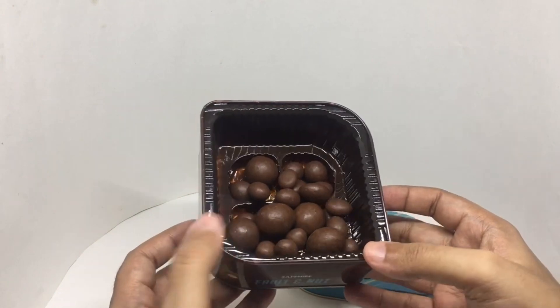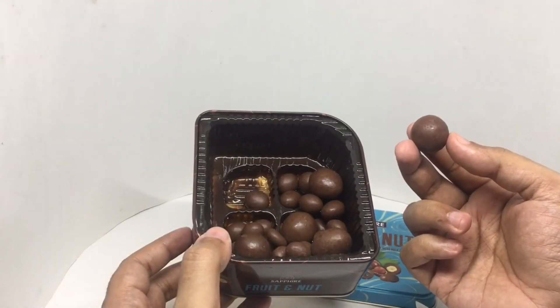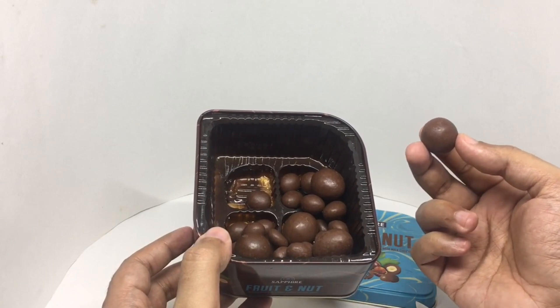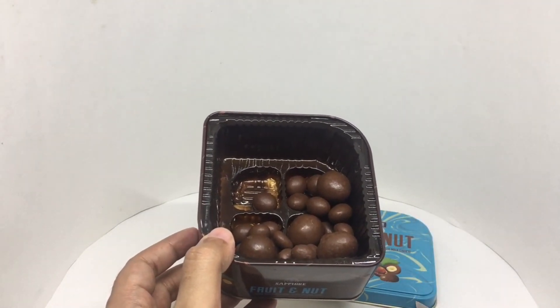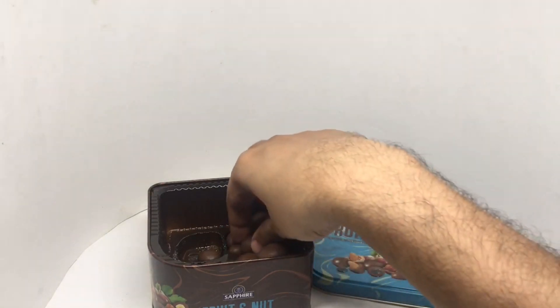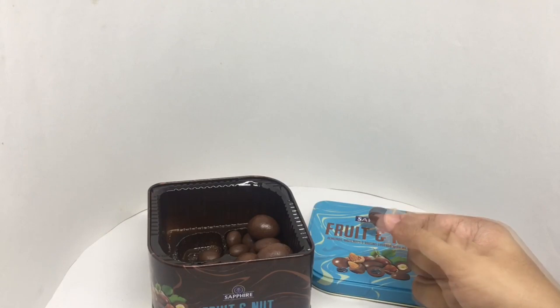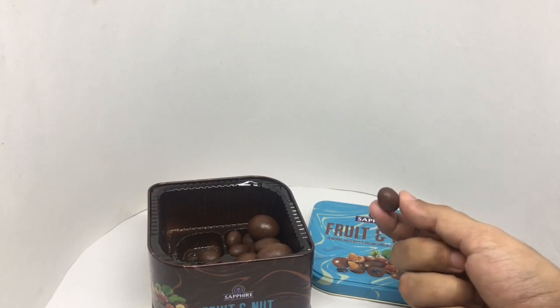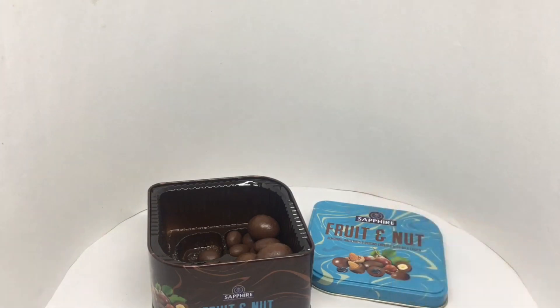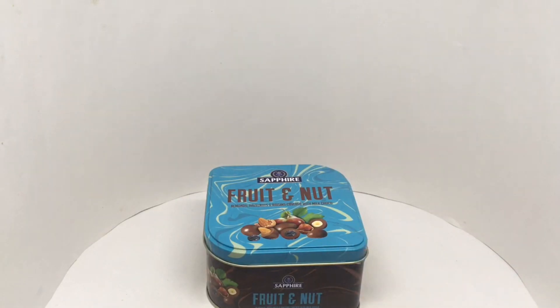That's how much we get. These are either almonds or hazelnut. Let's taste it — that's a hazelnut one. That's quite tasty, not too sweet. Nice chocolate and the crunchy hazelnut go with it really well. Let's try the raisin one — the raisin one was also really good. Quite tasty fruit and nuts.